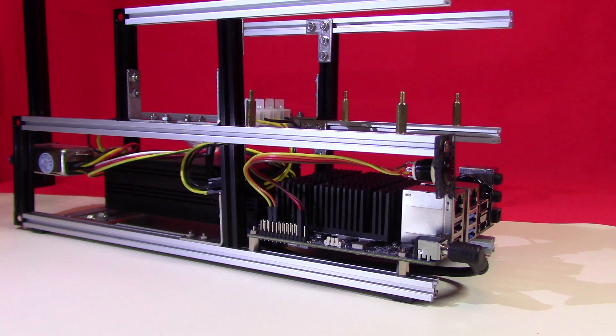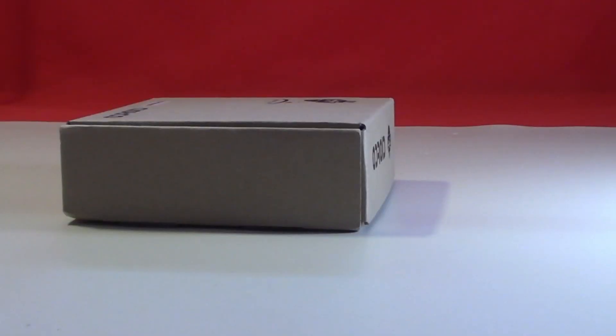This was the Odroid project at the end of the last video, with the first computer mounted at the base of the unit and the HD Plex 180 Watt power supply mounted behind it. This leaves room for a second Odroid H2 Plus mounted above the first.